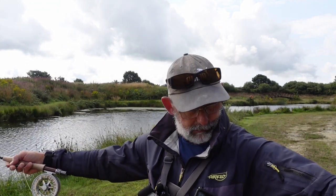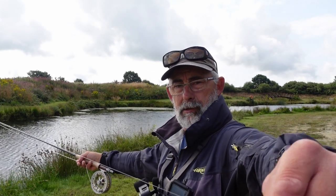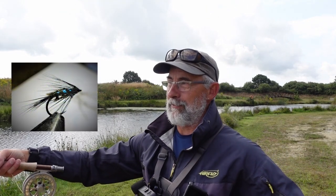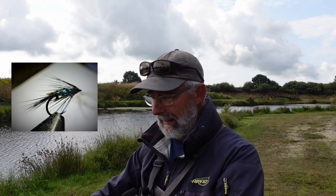My first dropper's gone — I've been snapped off, didn't even notice. I had a little blue on the dropper, which was about five to six foot off the main fly line, then another four foot to the point fly. I had a knock on there as well and it wasn't that aggressive.